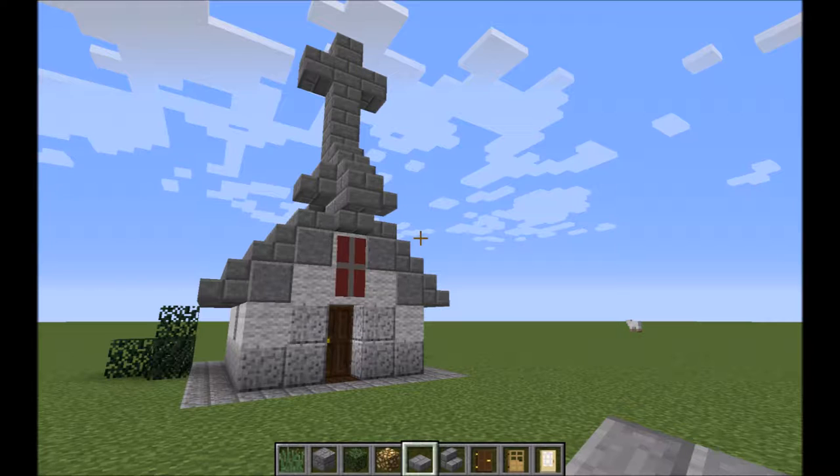Hello everyone, this is Ivory Tickler and today I would like to start a new series called Tiny Things, in which I will be building tiny structures in Minecraft. Today I want to show you how to build a tiny chapel.